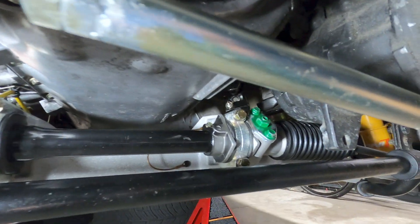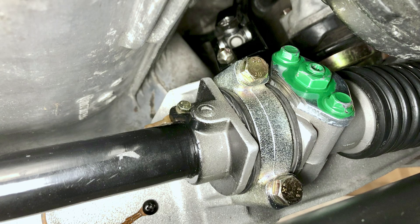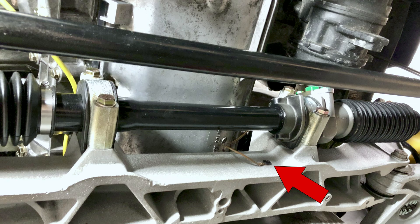Below the front of the car there is also a small ground connection from the steering rack to the aluminum crossmember that is used to complete the vehicle's horn circuit.